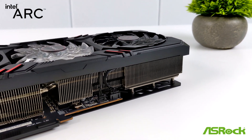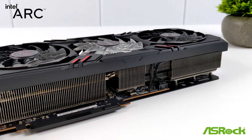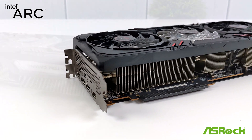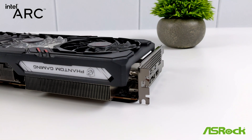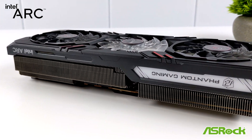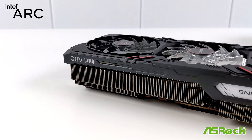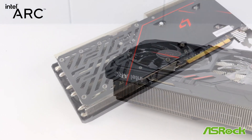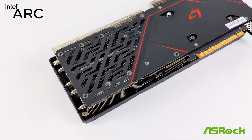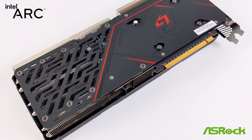ASRock has slapped a pretty beefy cooler on this A770. This is their Phantom Gaming 3X cooling system, so we've got those triple fans. This also utilizes their UltraFit heat pipe system, copper base, and high-density metal welding to improve heat dissipation. Running at full 100% GPU load, it's still super quiet. These fans don't have to spin up that much to keep it nice and chilly, and I've never seen it hit thermal throttle.